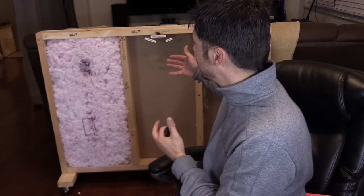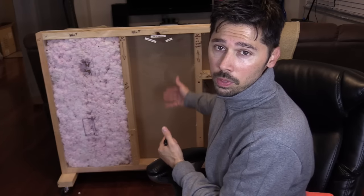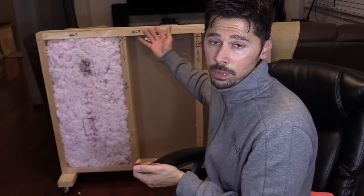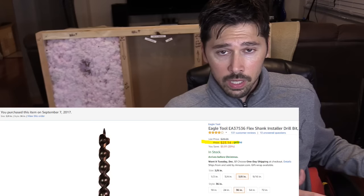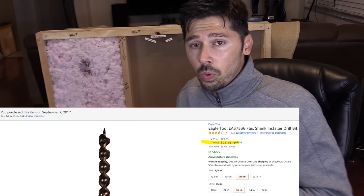A few months back, my brother and I designed this wall to demonstrate how to run wires or cables up in the wall to your attic space. But in this video, I'm going to do things a little bit different. I'm going to use a tool called the flex bit, which you guys highly recommended, and I'm going to show you how to run cables and wires horizontally in a wall.